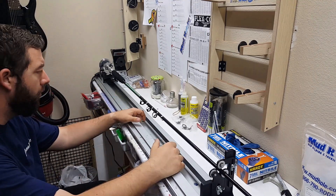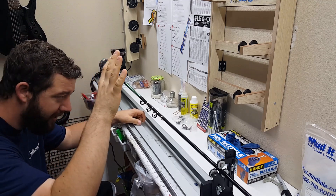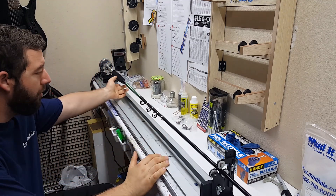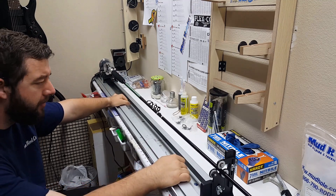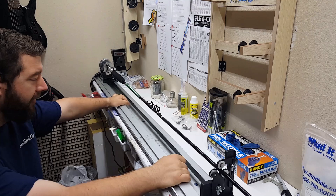All right, hey guys, welcome back. Today we're going to be talking about how to set up a spiral wrap. It's not as difficult as you think — it's pretty dang simple.